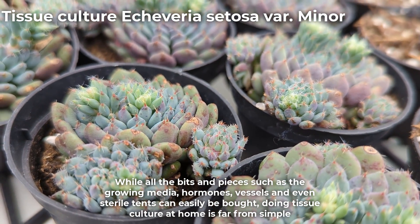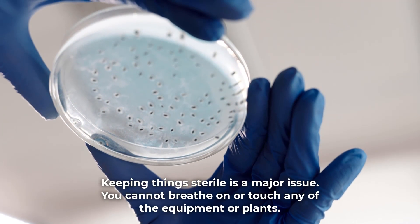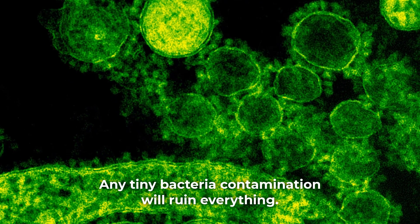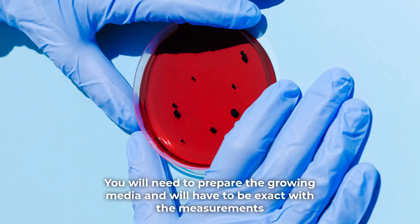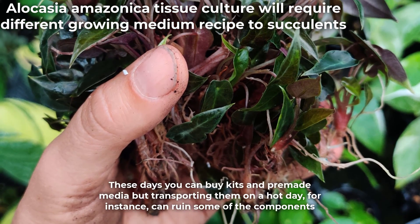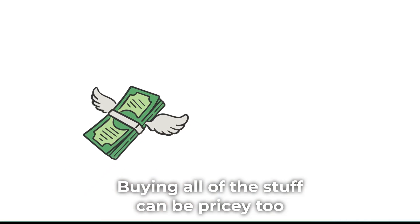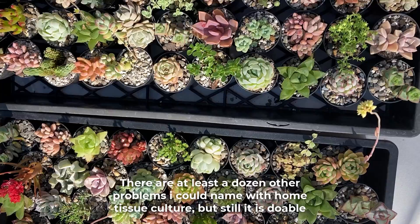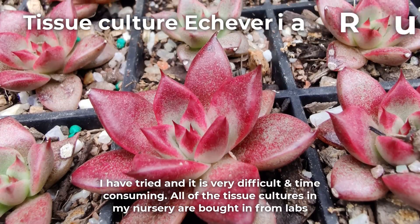You can do tissue culture at home, however there's a major but. While all the bits and pieces such as the growing media, hormones, vessels and even sterile tents can easily be bought, doing tissue culture at home is far from simple. Keeping things sterile is a major issue — you cannot breathe on or touch any of the equipment or plants, and any tiny bacterial contamination will ruin everything. Another major problem is the growing media itself: you need to be exact with measurements, and different plants may require different recipes, so generic ones won't work. These days you can buy kits and pre-made media, but transporting them on a hot day can ruin some of the components, and buying all the stuff can be pricey too. There are at least a dozen other problems I could name, but still it is doable. If you want to experiment, I'd suggest reading a good amount of online material and maybe start with a kit.